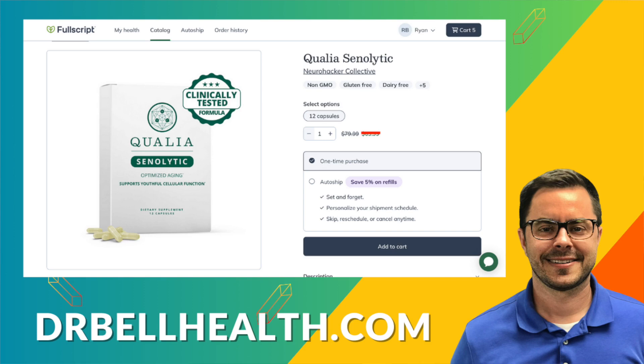Thanks for tuning in to Dr. Bell Health. If you've enjoyed this review or found it informative, don't forget to like, subscribe, and click that bell icon so you never miss an update. Stay healthy and take care, and I'll see you in the next video. I'm Dr. Bell.